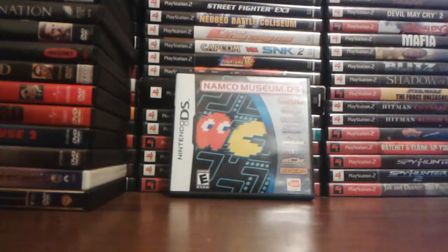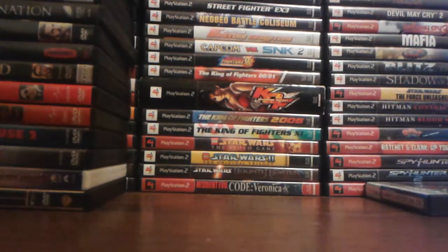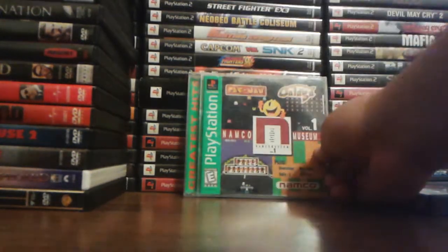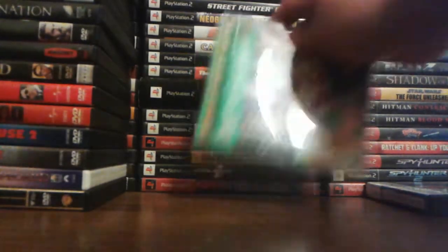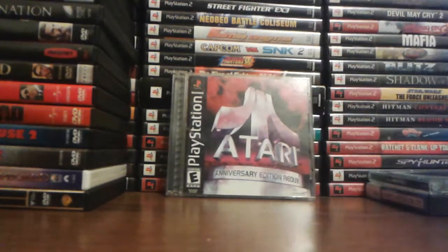Now is Namco Museum DS. I have a lot of Namco Museum compilations — I think more than 7. I have 8 compilations for Namco Museum. Namco Museum Volume 1 — Volumes 1 and 3 are very common, whereas 2, 4, and 5 are expensive. I guess because Volume 1 and 3 have Pac-Man, Galaga, Galaxian — that kind of thing. That's probably why they're so common.